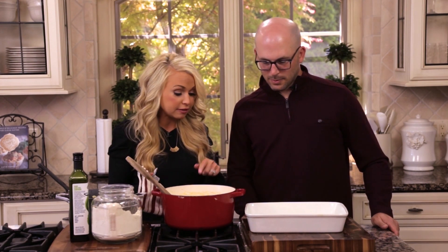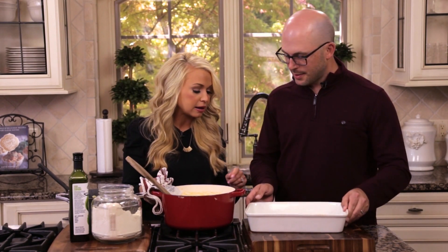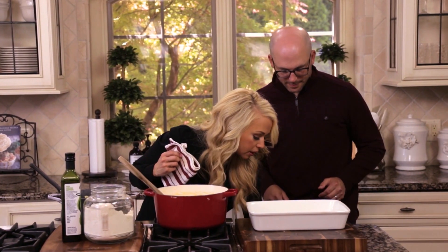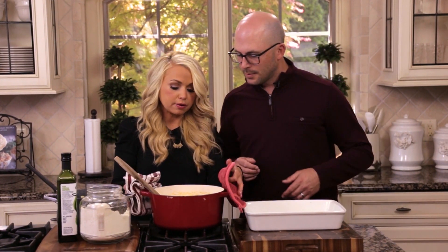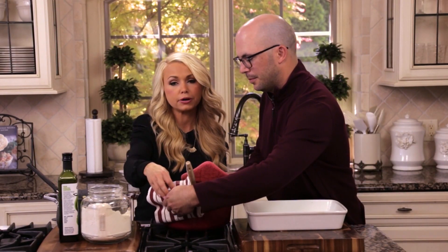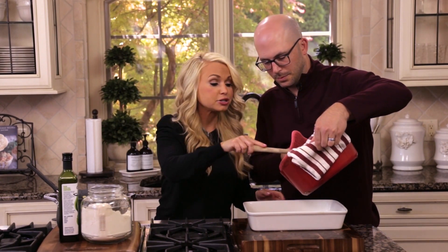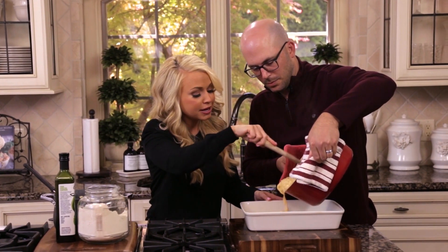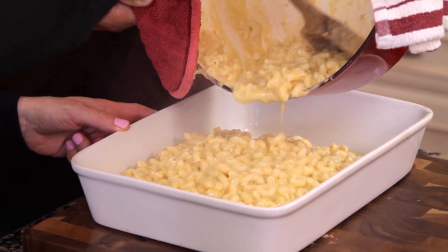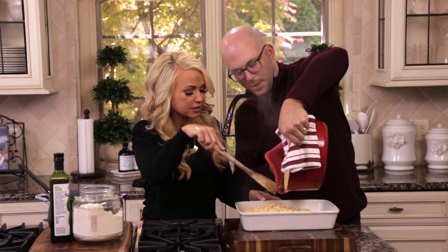I'm going to have Sean lift this heavy dish and tip it so I can scrape it out into a 13 by 9 pan. If you don't have a big strong husband to help with this part, call a neighbor and promise them mac and cheese — I guarantee you'll make new friends. It looks and smells absolutely delicious.